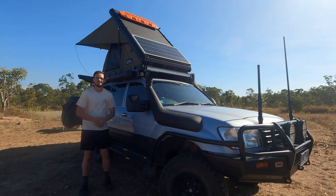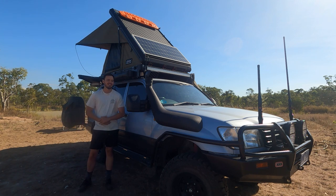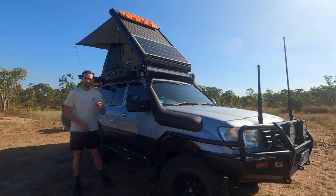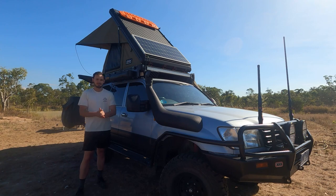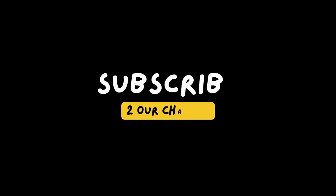Alrighty, that pretty much concludes this rig rundown. Thank you very much for watching. If you've got any questions about the build, please leave a comment down below and we'll get back to you. I'll be posting a bunch of photos of the build process on our Instagram — I'll leave a link down below. If you've enjoyed the video, please give it a thumbs up and don't forget to subscribe if you want to see more videos like this. Cheers guys, have a good one.